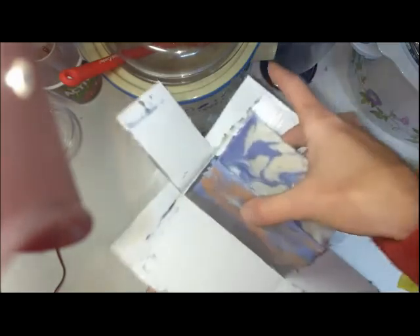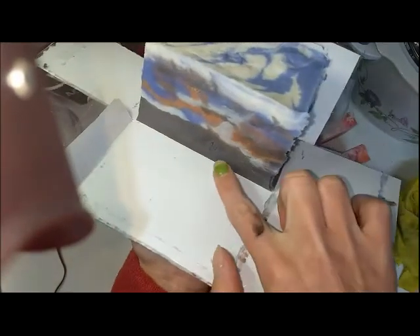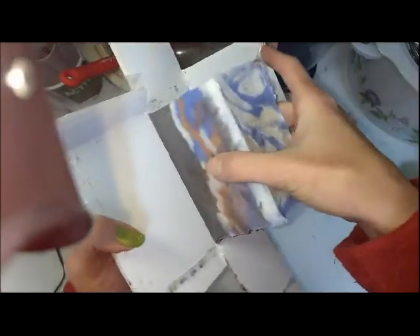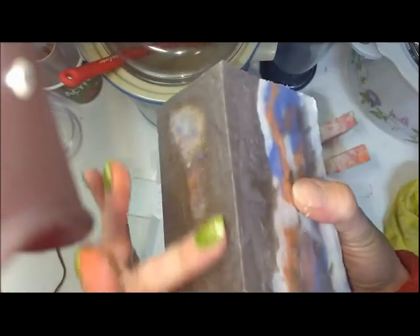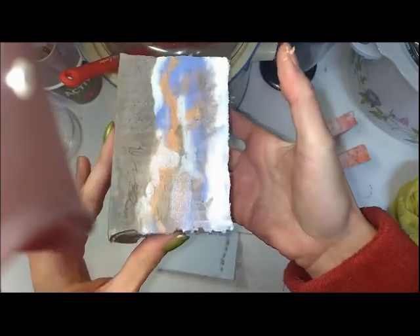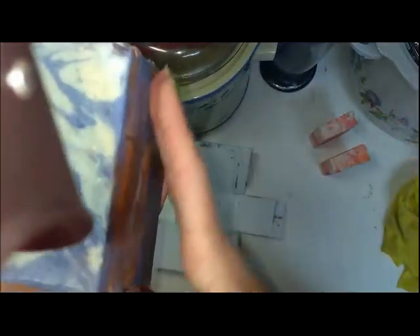Here we go — the blue turned a little bit purple and the brown is not as dark as I thought it would be, but we'll see. I'm going to remove it from the base. Oh look at that — can you see the shimmer? Can you see the white there? It's a little bit warm here, the sides are okay, but I will try to not cut it yet.